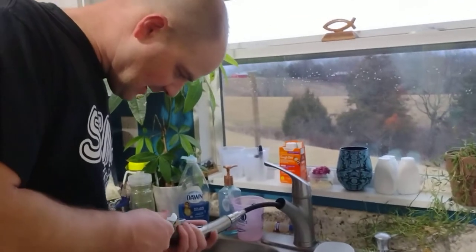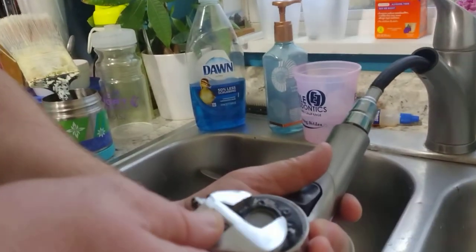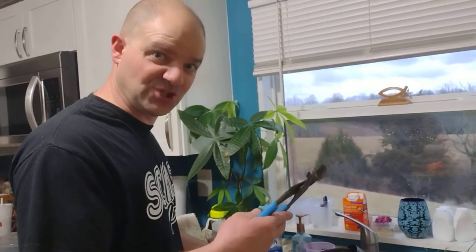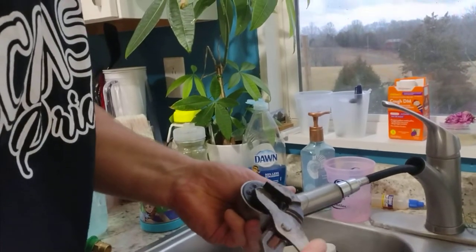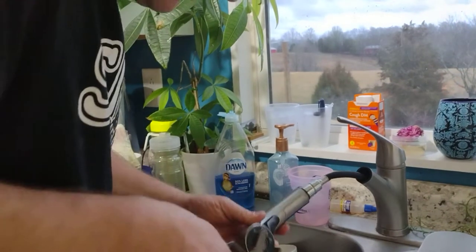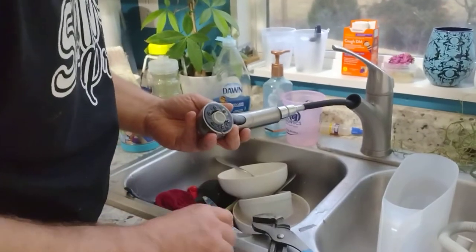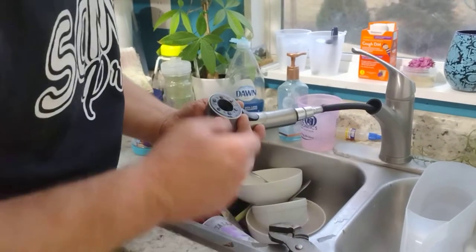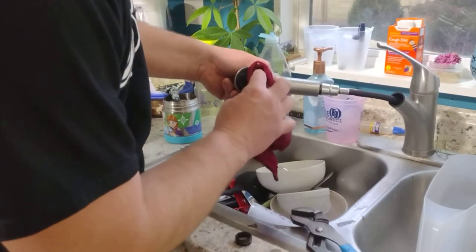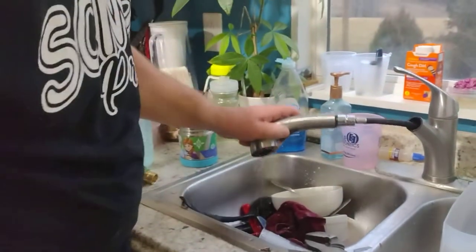We've got a pretty standard faucet — it says it works with most. Switched to channel locks since it's got flattened sides. Everything's made out of plastic nowadays so I don't want to squeeze too hard and break it. This thing looks kind of gross — you need to clean the bottom. There she goes — clean where the water actually comes out, so that's good. A little water on the floor never hurt anything.